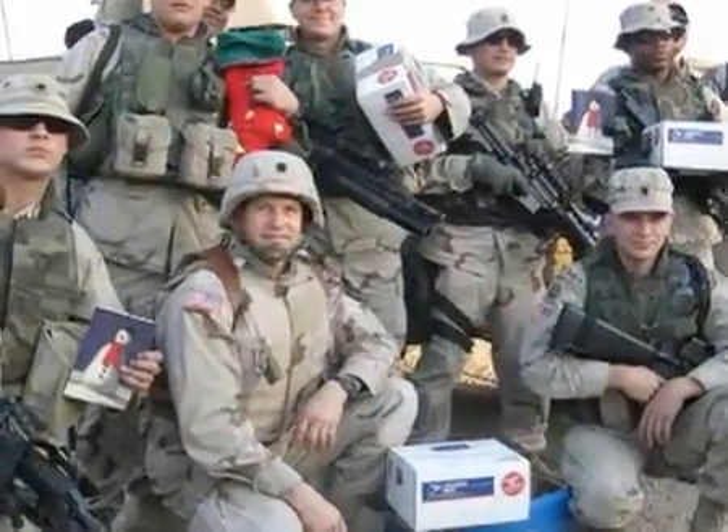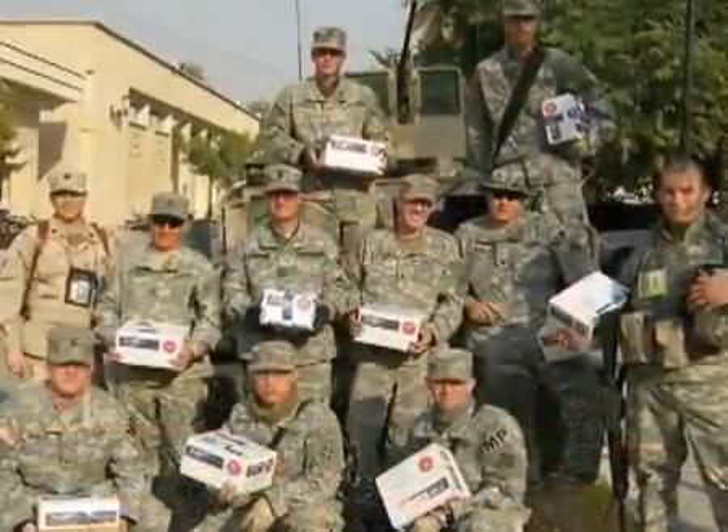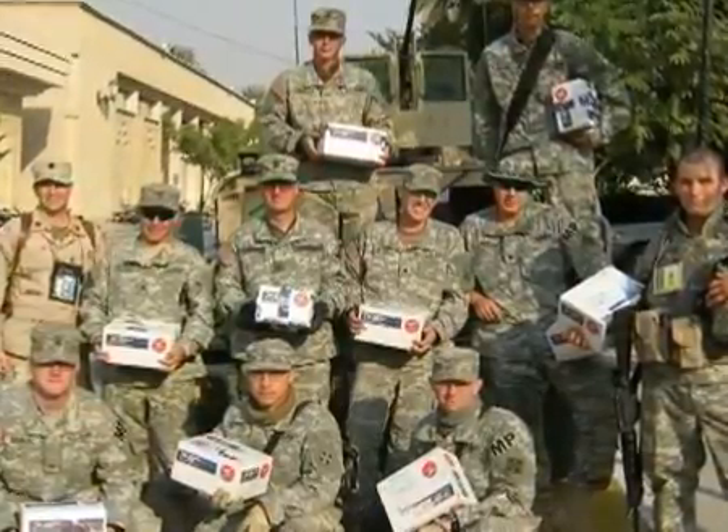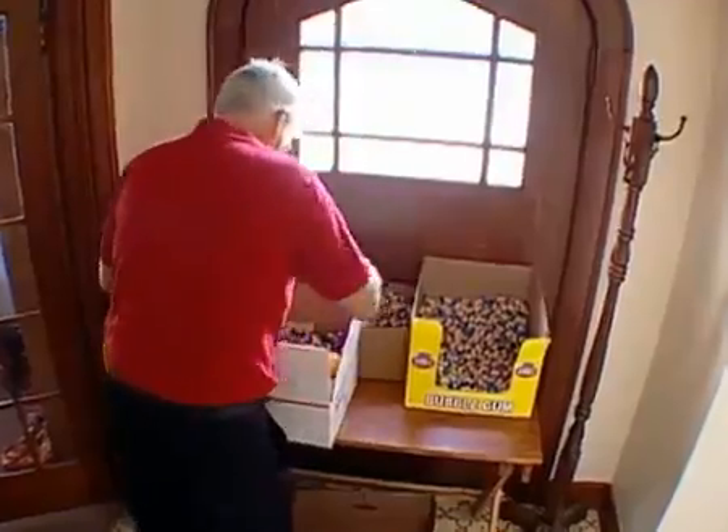Receiving the love boxes from home is just an absolute reminder that we are getting support from the American people. The first time we got them we were shocked — first that there were that many packages. I told them, 'I don't know what's in them, these are all for my mom, let's open them up and see what it's all about.' And then we see the Twinkies and the bubblegum. It's amazing to think that so much joy can come from one little box.